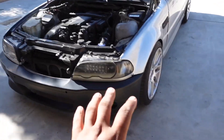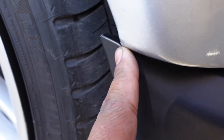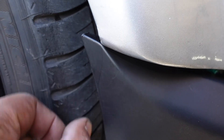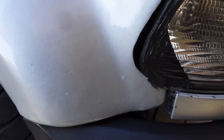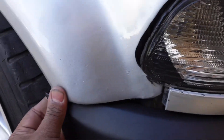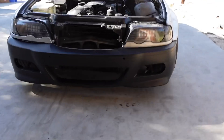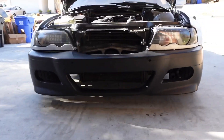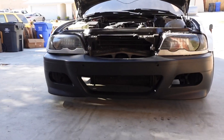We got the front bumper doing a little test fit. It looks like I'm going to have to trim a little bit off here because of the overhang, so I'll just mark it down there. I want this thing to look flush and neat. Honestly, with the height and how the bumper sits, I may have to put the front lip on because this is sitting a bit too high for me.